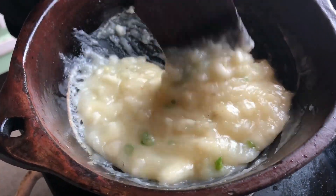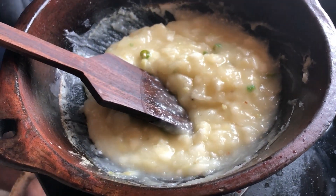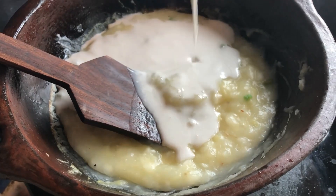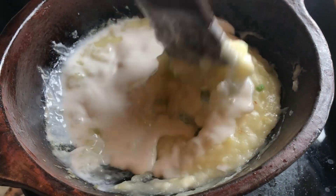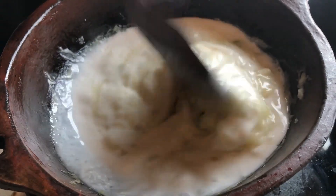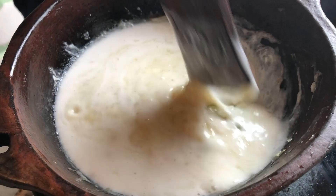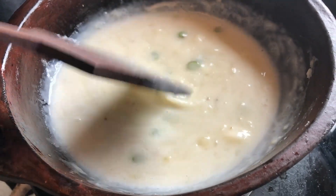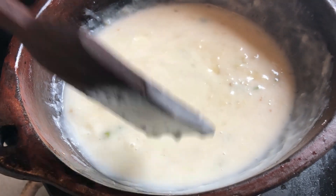Add the same way to mix. You can use the same way to mix. I will use the same way to mix. Now if you have a little bit, mix it in at this time and add a little bit more.